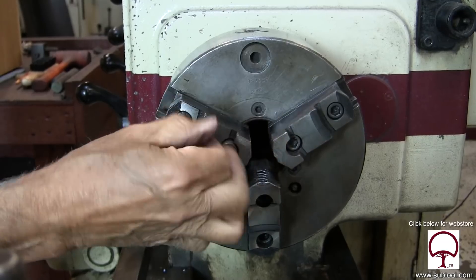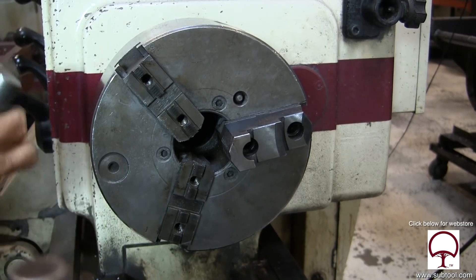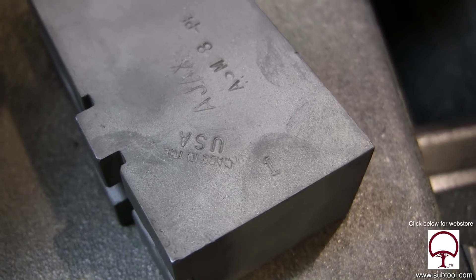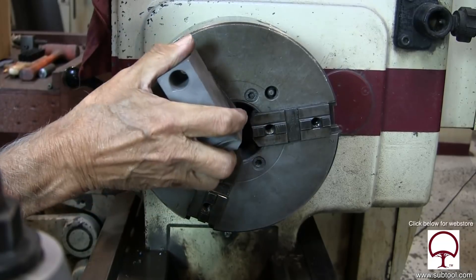Back here on the lathe, we are removing the standard jaws, which are hardened. The reason we're removing them is we want to put soft jaws in there so we will hopefully do less damage to the bronze knob. Blowing it off with a little bit of air. And you can see here, jaw number one — we have to match it up with jaw number one, space number one on the chuck.